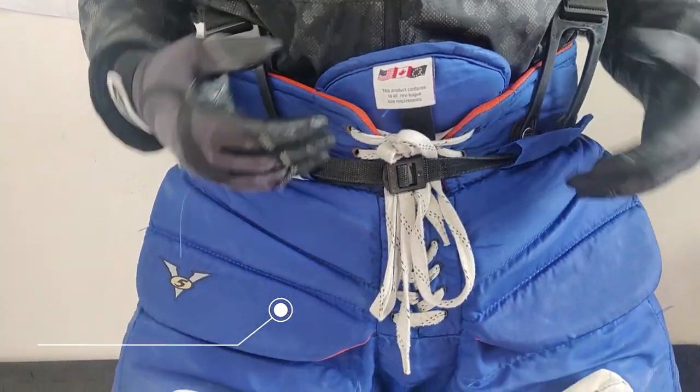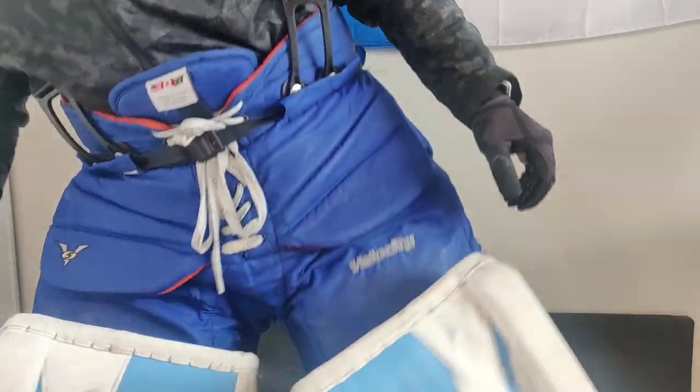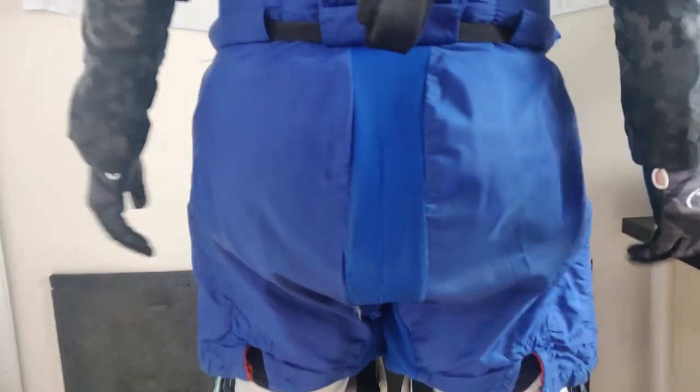For the pants, these are the Vaughn V5 7800s. I've been using these for about six years now, and I think it shows — they're starting to get a little tattered and broken down. These pants are great: they're lightweight, comfortable, and they've been pretty durable considering the amount of hockey I've played in them. So I'm going to be shopping for pants again when things go back to normal. I've been looking at the V9s in custom colors, but we'll see what else is out there.